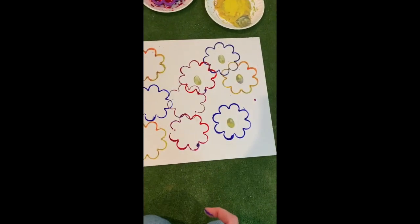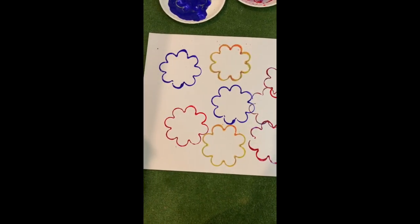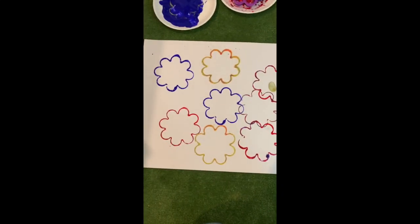Alright guys, now you can make some beautiful flower art with your paper and your cookie cutter. I can't wait to see what you guys come up with. Alright my friends, now it is time for the goodbye song. I want you guys to all stand up and show your mommy and daddy that you know how to do this one too.